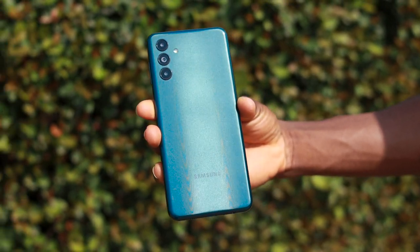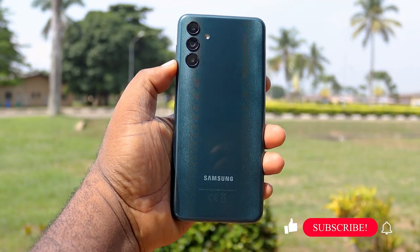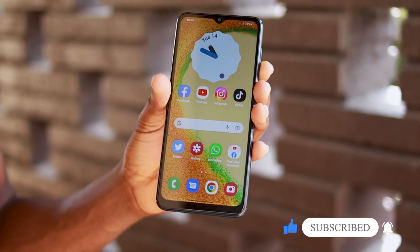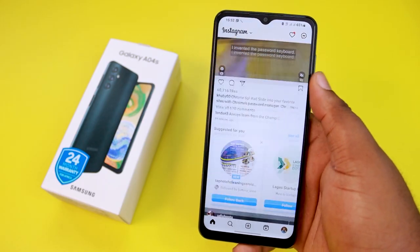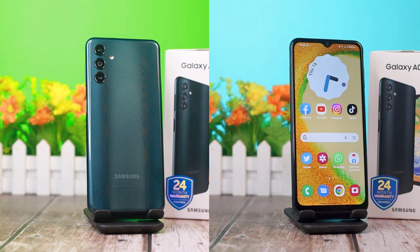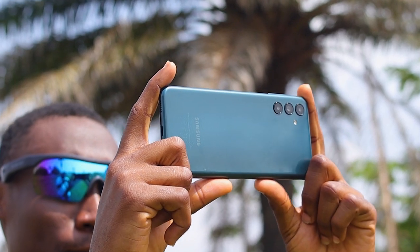In conclusion, the Samsung Galaxy A04s is a very good smartphone, especially when you focus on the One UI software, display, rear camera and battery life. The 4GB/64GB model is sold for $130 or ₦98,000, while the 4GB/128GB model is sold for $150 or ₦115,000. I believe this is a good deal. Let me know what you think in the comment section below. Thanks so much for watching, stay safe, bye.